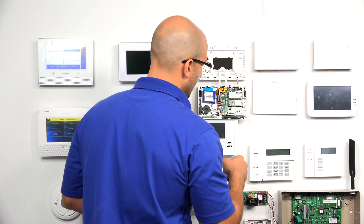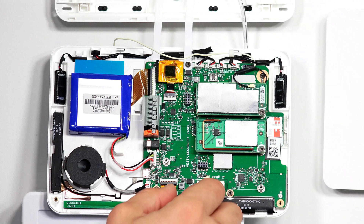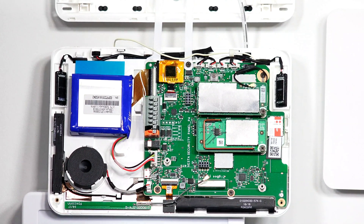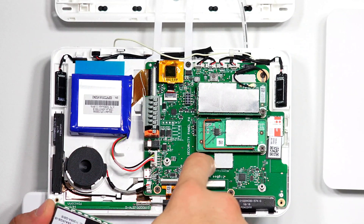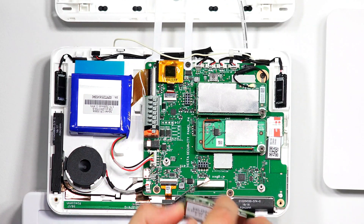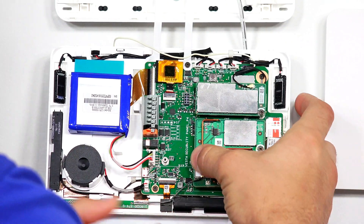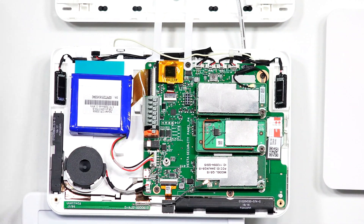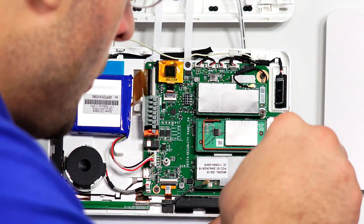The module area where we're going to install our image sensor card is this space right here, and this little wire is actually the antenna. Here's our image sensor card — the female plug right there is going to connect to these pins on the card. All I have to do is place it over the board, press down firmly and evenly, and then you're definitely going to want to install the screw on the right side, just to make sure it doesn't wobble around.